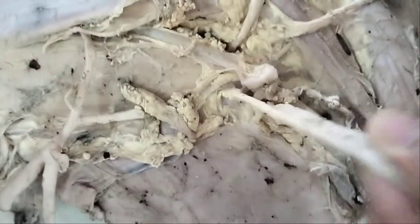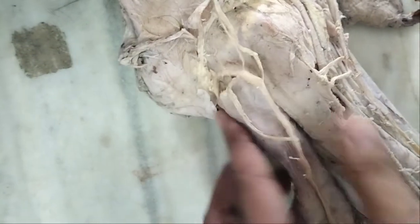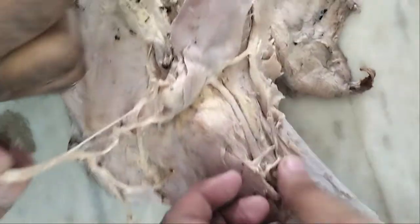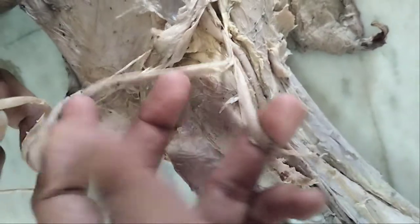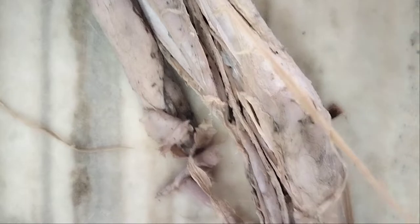This is the radial nerve. This is the ulnar nerve. And this is the median nerve, giving so many branches. These all are forming the brachial plexus.